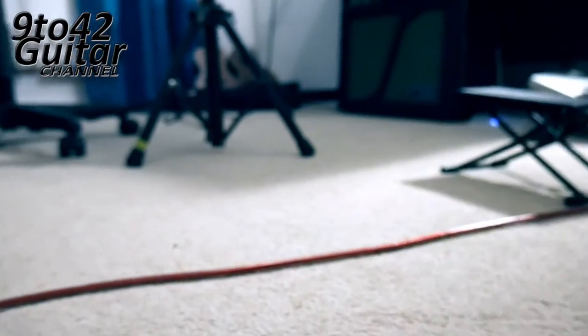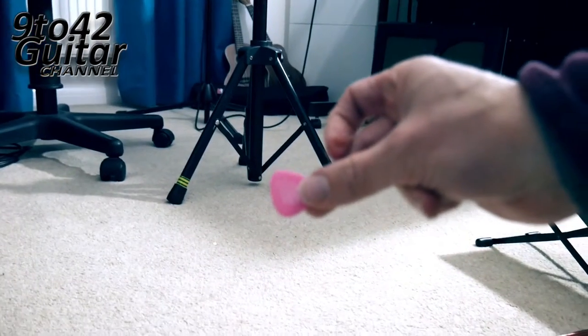A bit more. Can you see that? It's pretty sharp. There you go. That's my super quick little video on how to reshape your plectrum.